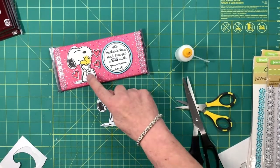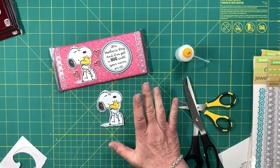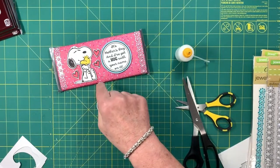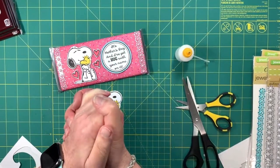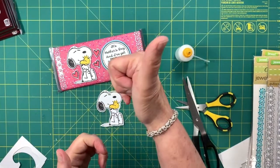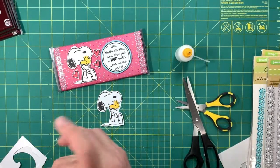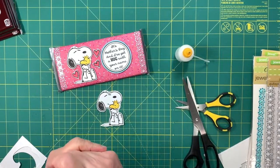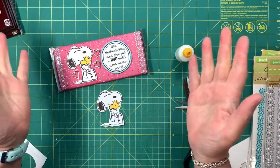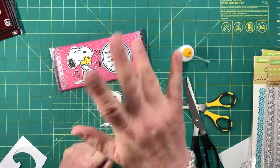In my next video I'll show you how to find images on the internet for custom wrapped chocolate bars and resize them on your computer so they fit the bar you're wrapping. I'm so glad you stopped by today. If you liked this video, hit that like button below, and I hope you'll help me grow my channel by hitting that red subscribe button and choosing the notification type you'd like. I have lots of ideas to share, so I'll be back soon — bye for now!